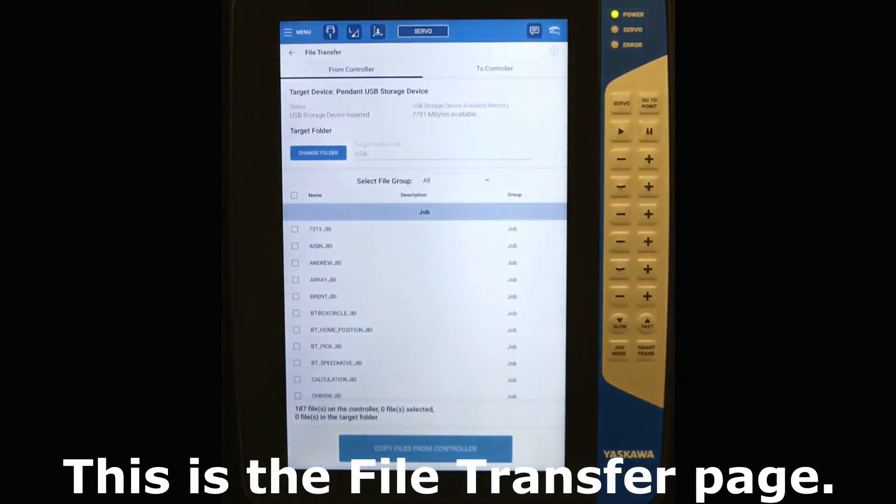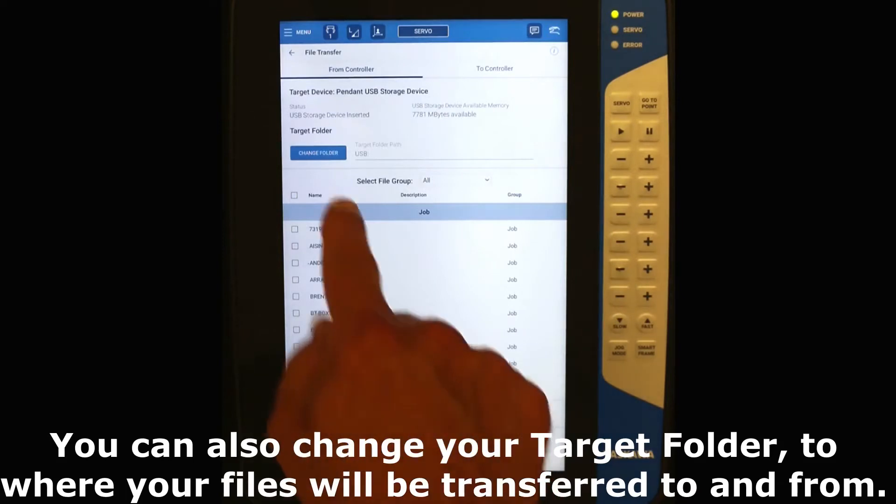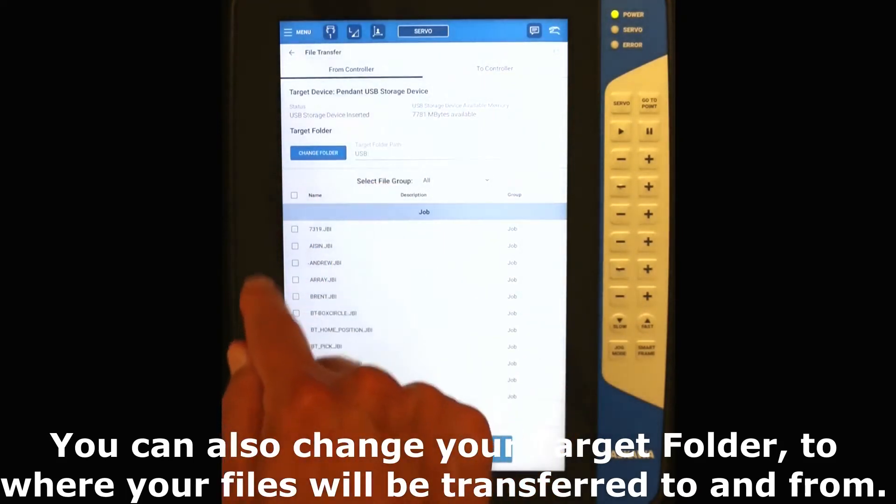This is the file transfer page. From the top you can choose Transfer From Controller and Transfer To Controller. You can also change your target folder to where your files will be transferred to and from.